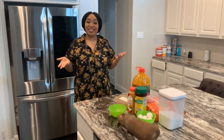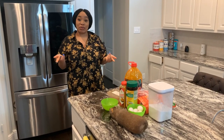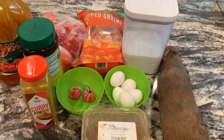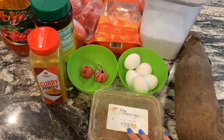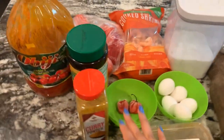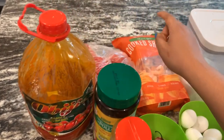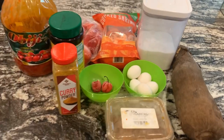Hello guys, it's your girl Millenia Chef back at it again. Today I'm going to be cooking asaro, also known as yam pottage. The ingredients for today's tutorial: yam, ground crayfish, egg which we're gonna boil, sugar, shrimp, habanero pepper, curry. We're gonna be cooking it with red oil, red pepper, and that is it.